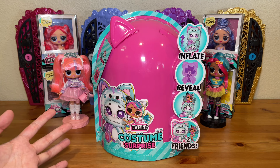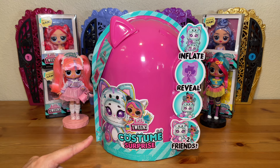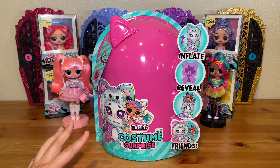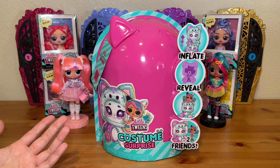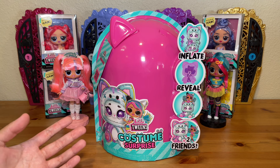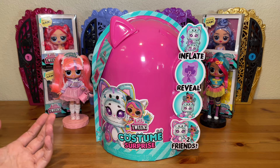The Tweens usually retail for $20 like a standard Tweens doll, but this series retails for $30, so it is a little bit more pricey. My guess is that the price increase is coming from this really flashy gimmick.